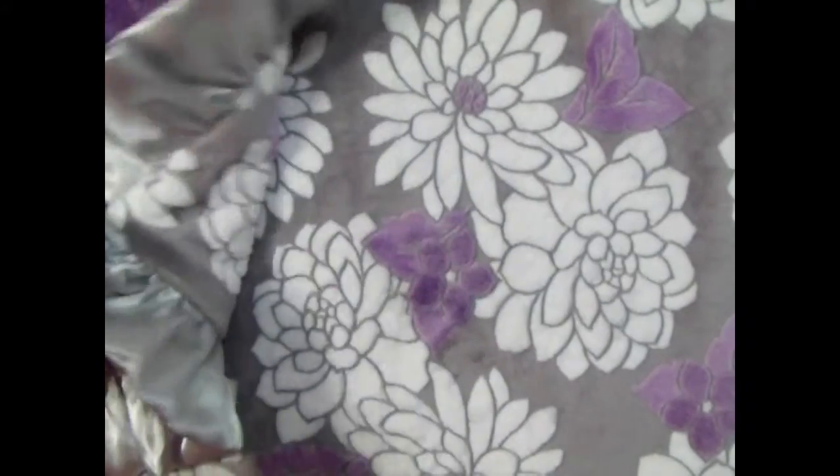We've combined it with the same orchid color of Minky Dot. It has a gray background. In this case, we put a silver ruffle. It's just a beautiful, beautiful blanket.